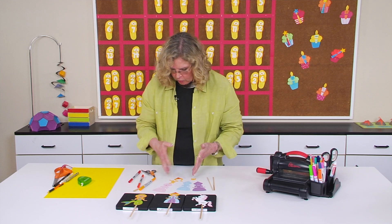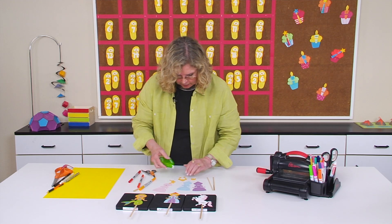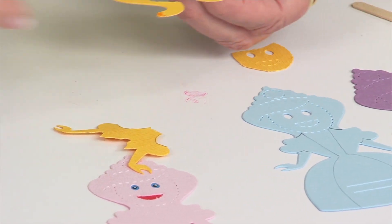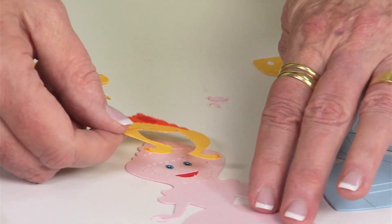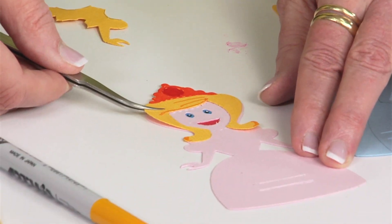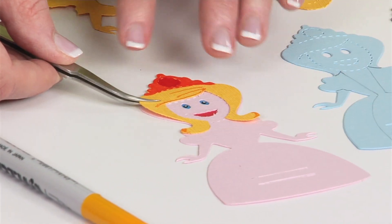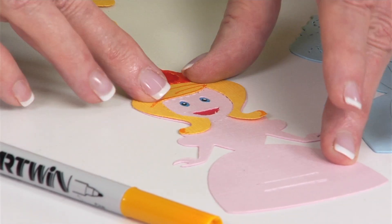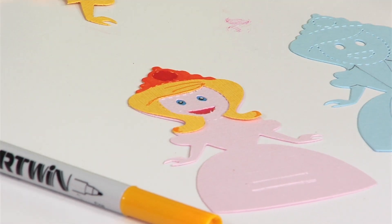Once you've added as much detail to the hair as you want, turn it over, add adhesive, and go ahead and place it. I'll use my tweezers so my hands are out of the way. You can see how you've begun to layer. I'm not going to fasten this part of the hair yet — I'll leave it a little loose because I'm going to place the dress under there.